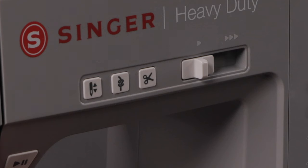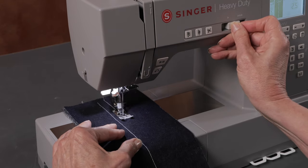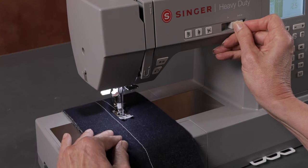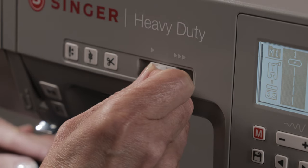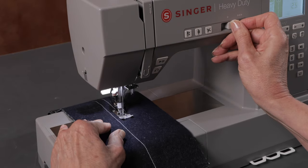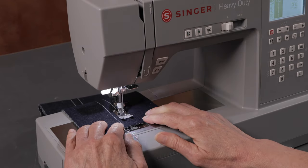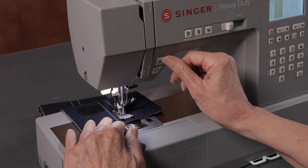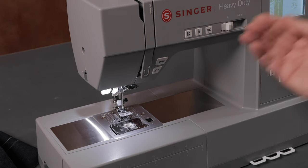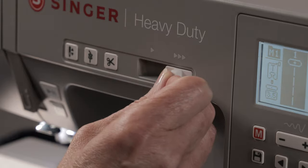So I'm controlling it completely manually. You can use it with the foot control or without, and this lever sets the maximum sewing speed whether you sew with or without the foot control.